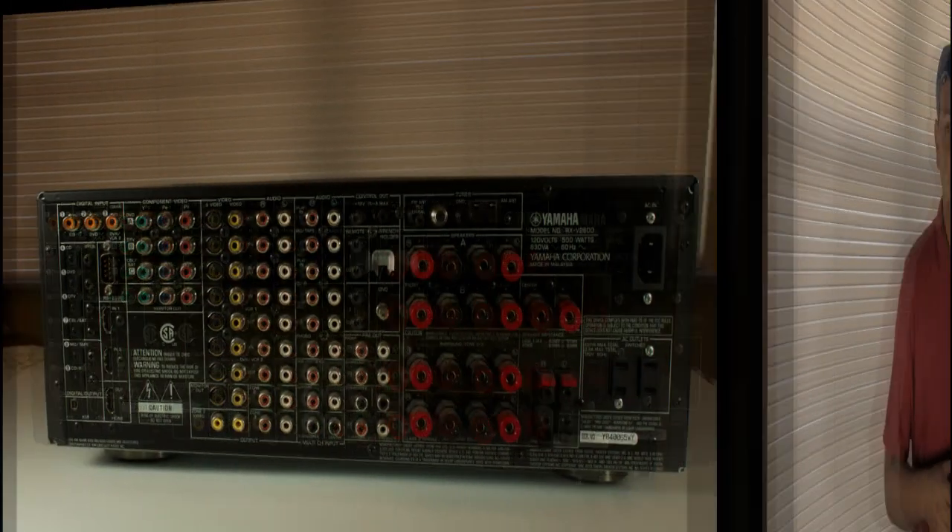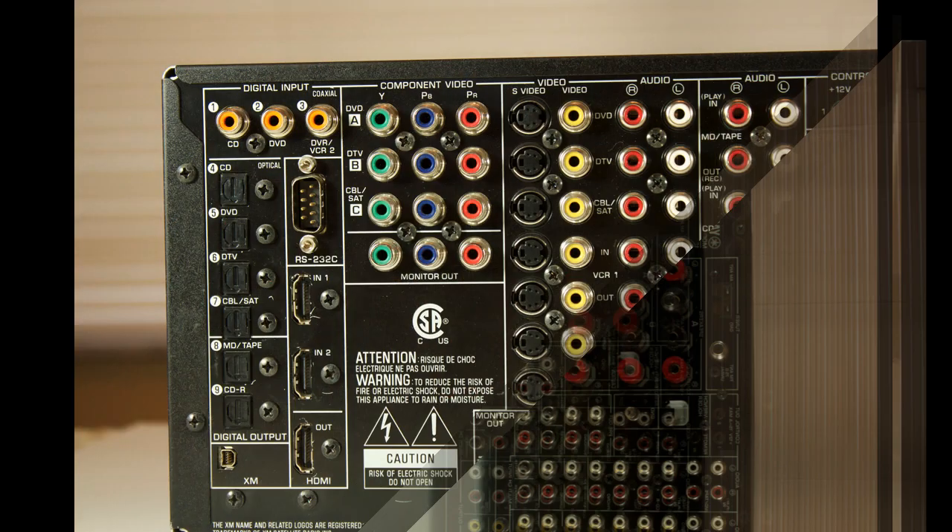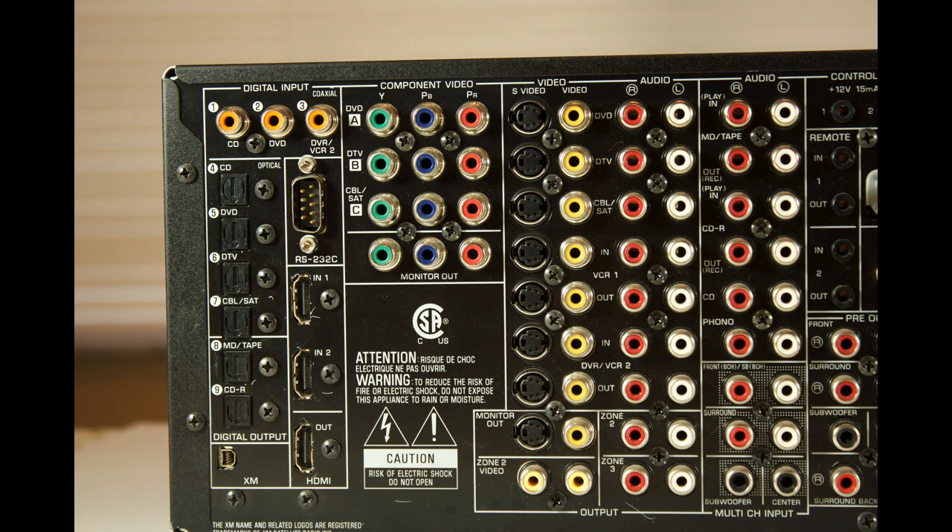Now hang tight and we'll get you started on hooking up that amplifier. First things first, take a look at the back of your receiver. It looks complicated, but the way it's broken down is between video and audio settings. You've got your inputs and your outputs. It's just a question of knowing what to put where.